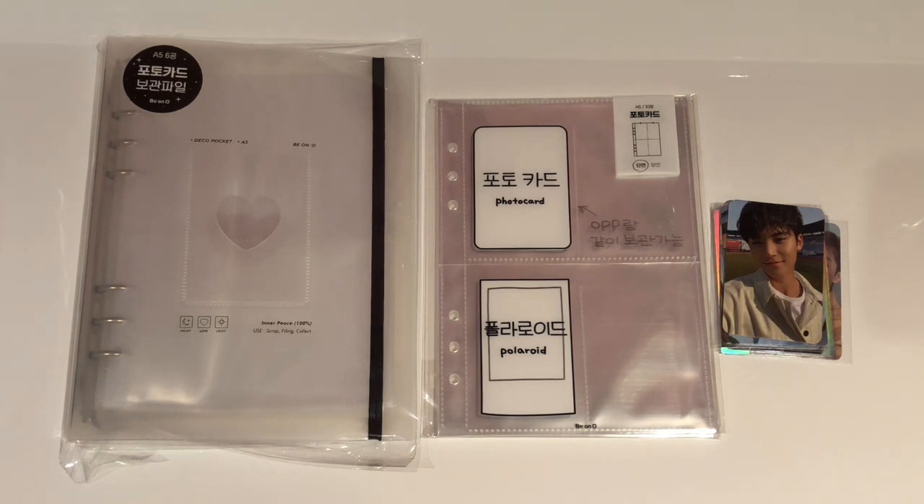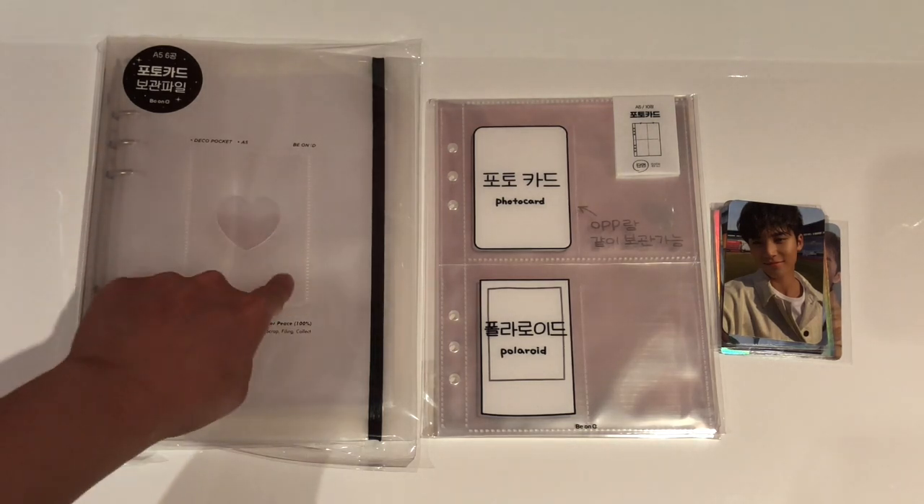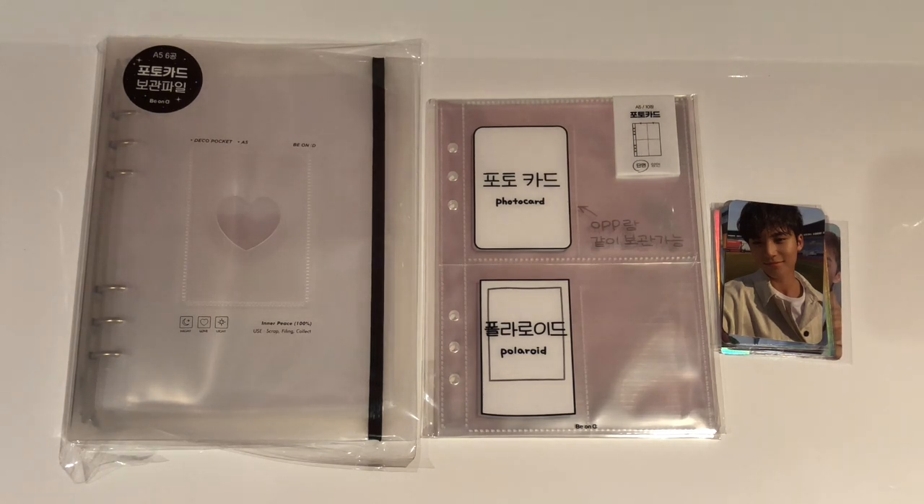Even though a lot of people have gotten an A5 binder, if you want to skip to the photocard storing, skip to the timestamp I'll put in the video now. I've seen a lot of people on Instagram getting these little A5 binders, or even very small binders that only fit one card per page. They are very aesthetically pleasing — it's slightly translucent, so it's great for taking Instagram photos and seeing what photocards are inside. There's also a little pocket for your favorite photocard, so it's really pretty.